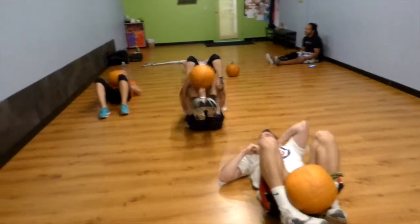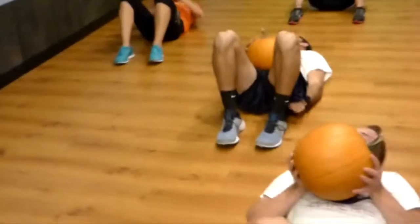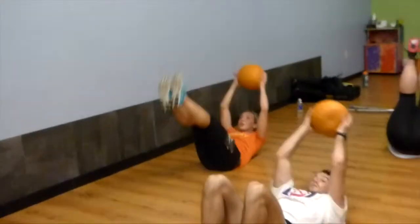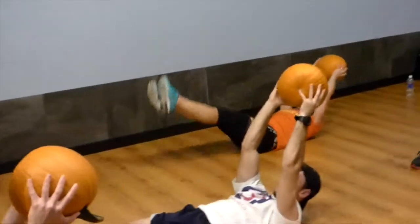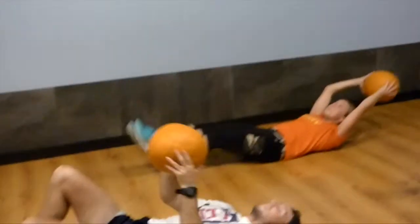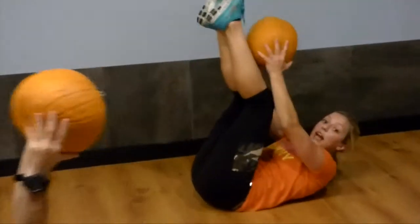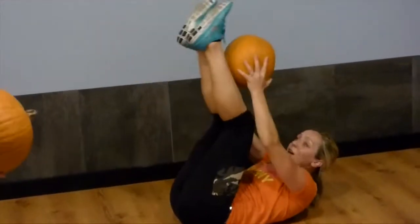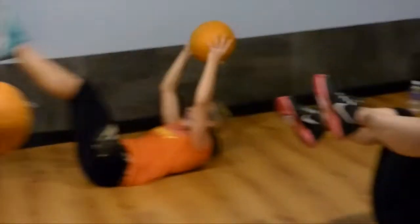We're going to do a set of Rocky abs. Give your neck a break — turn your head side to side, tuck your chin. So you touch the pumpkin to your shins, open up. Keep your lower back down. Step your belly button in. See if you can extend your legs — work to making a bigger range of motion. Right after I had my baby, I could only go here in good form. Two more. Last one. Good job.